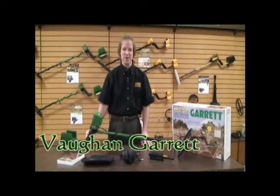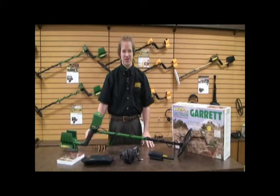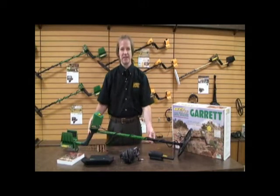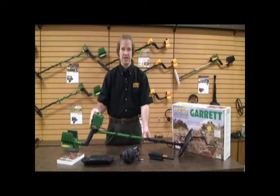It's summer again and that means one thing: treasure hunting. It's time to get out there and go treasure hunting. We at Garrett have put together a really exciting summer special — the GTI 2500 Summer Special, which includes four free accessories.